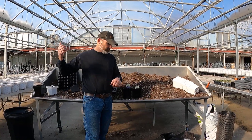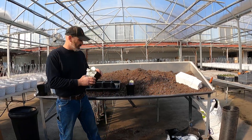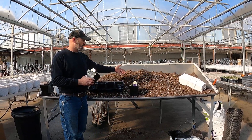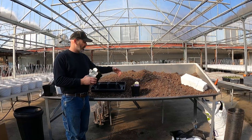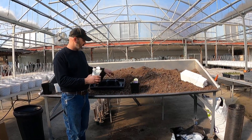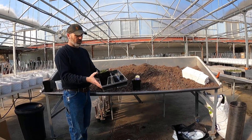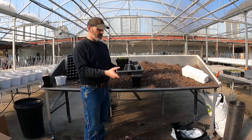We moved the carts over there with the perennials on them. This is where everyone's been planting — they get the potting soil up here, dump it out, scoop it in, put the perennial or whatever you're planting in, get the tag, get the carrying tray, fill them up, and then put them on the cart. They're ready to go into the glass house.